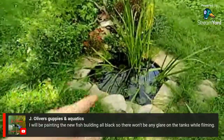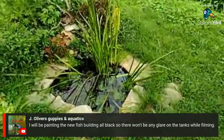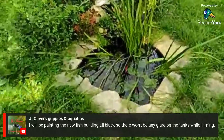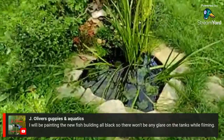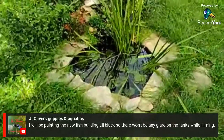I didn't build this pond — all I did was build the waterfall. This was a water garden that was already put in when I bought the house in September 2019. I'm not exactly sure what year it was put in.